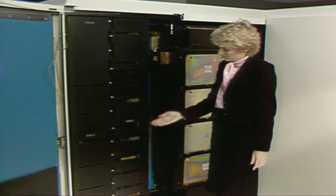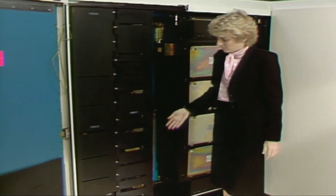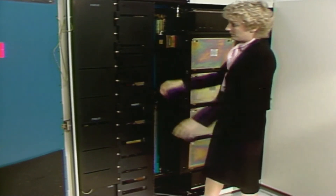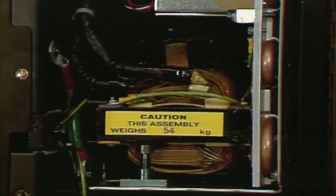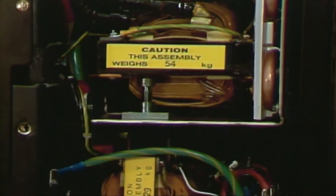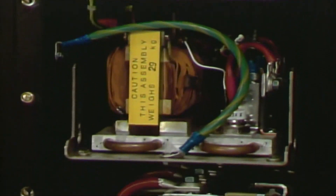This stack of power supplies provides power to the TCM components in Frame 2. Because of the power supplies' weight and location, a special lift tool — part of the 3090 ship group — is used to remove the power supplies. The use of this lift tool will be shown in another video.